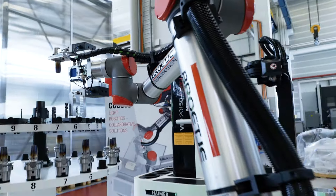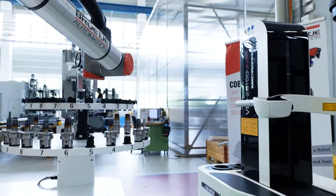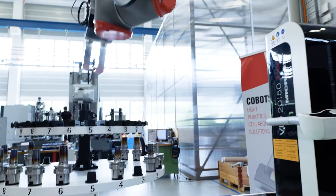What sits above that gripper is a camera system. This is the clever bit. The camera is looking at the end of the tool and it's orientating to pick up the right flute position relative to the assembly.